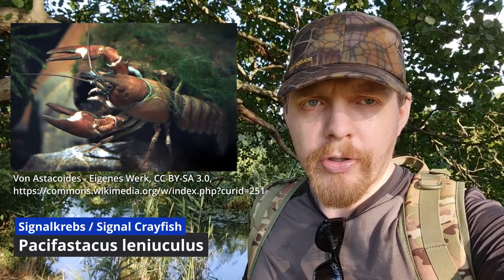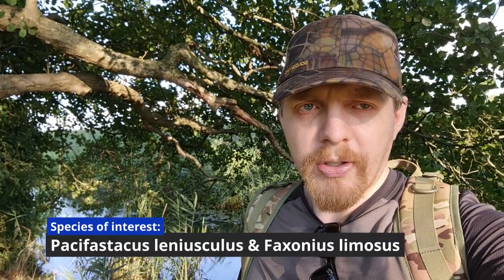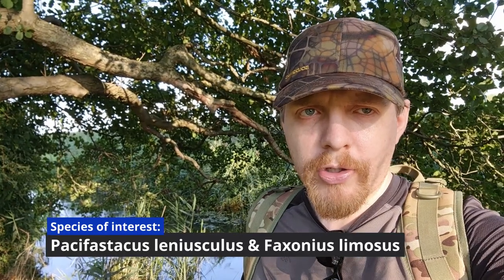I was hesitating about showing you this video because many of you might not like the fact that I'm catching animals and essentially killing them in the end. But the procedures we are taking here are meant to be nature preservation, as we're only catching certain species — specifically the signal crayfish, which is an invasive species here in Germany and in all of Europe. They carry the crayfish disease.